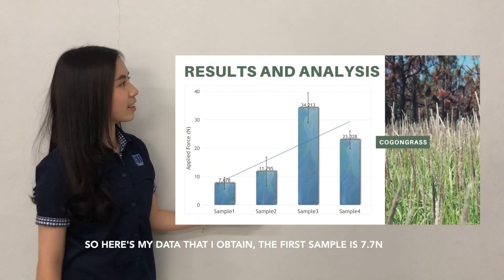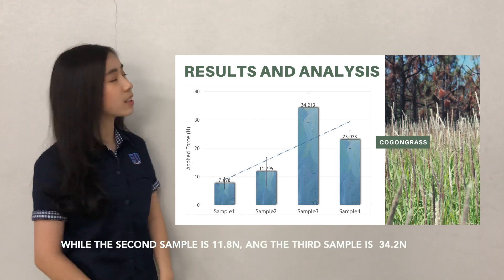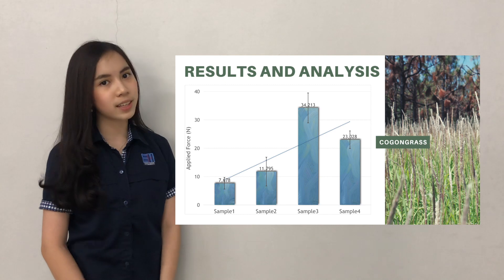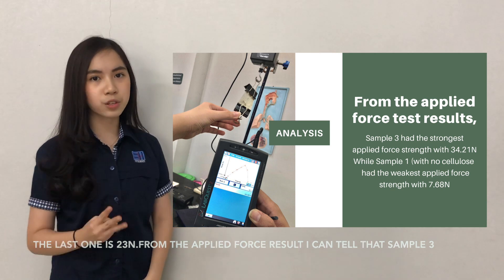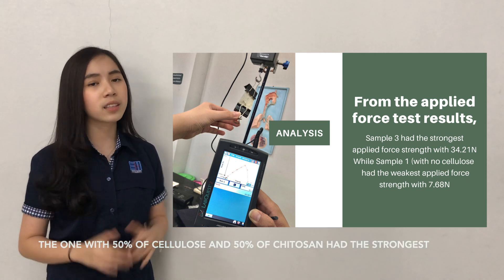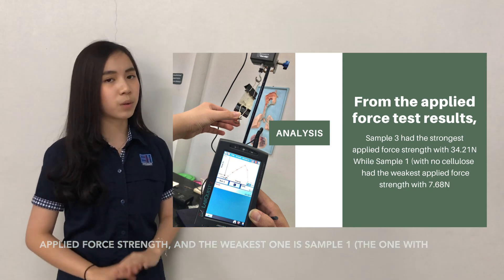Here is the data I obtained. The first sample measured 7.7 N, the second sample 11.8 N, the third sample 34.2 N, and the last one 23 N. From the applied force results, I can tell that sample three — the one with 50% cellulose and 50% chitosan — had the strongest applied force, while the weakest was sample one, the one with no cellulose.